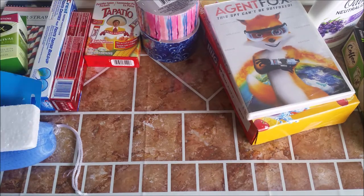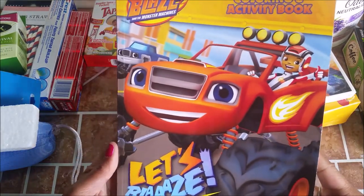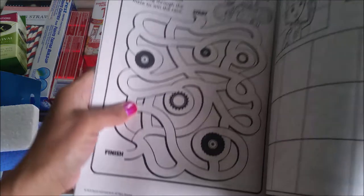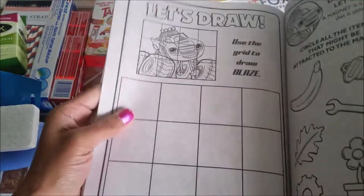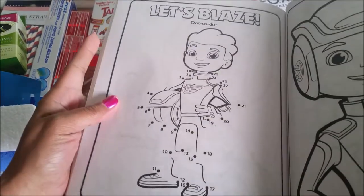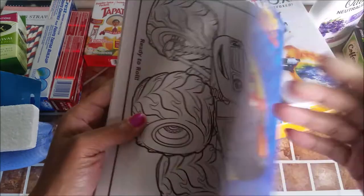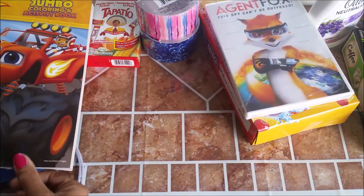I picked up this activity book for my grandson. This is his favorite cartoon — Blaze — with a whole bunch of activities. You can color, you can write, there's a number thing. He'll like that. He's really into his little books now.